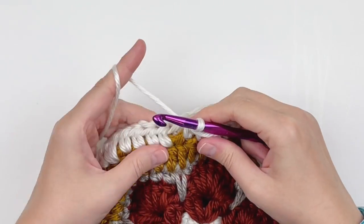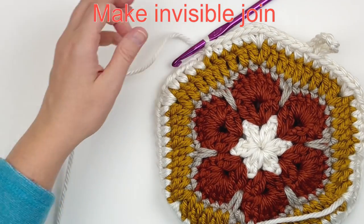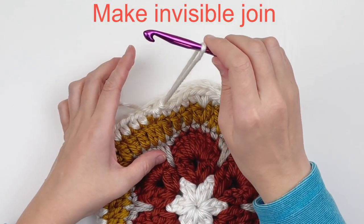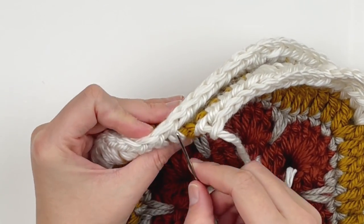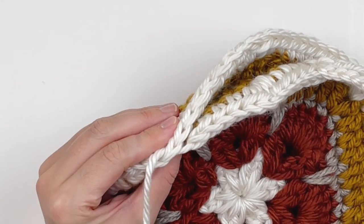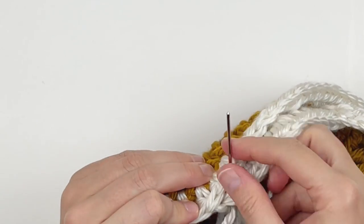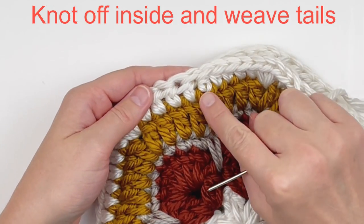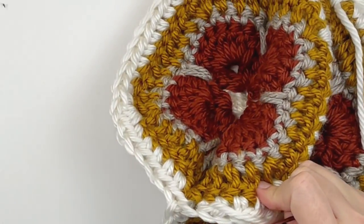At the end, rather than a regular slip stitch join, make an invisible join for a seamless look. Cut your yarn and pull it all the way through. Thread your yarn needle, go under the bars of the first stitch, go back a stitch and under that stitch, then through the back loop only of your last stitch — it looks very seamless. Knot it on the inside and weave in your tails.